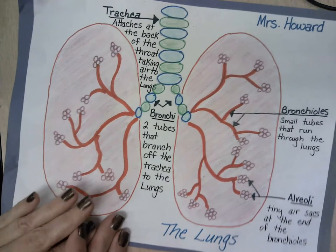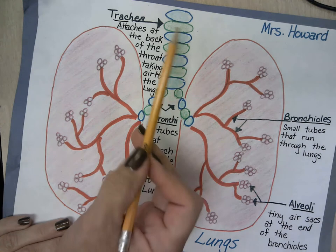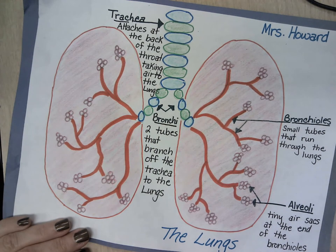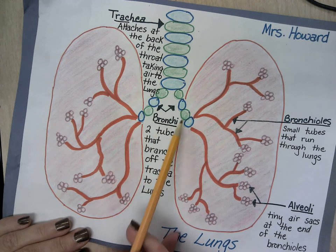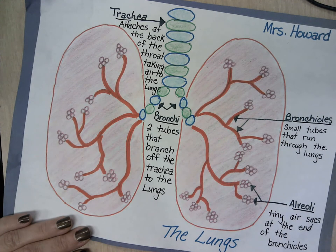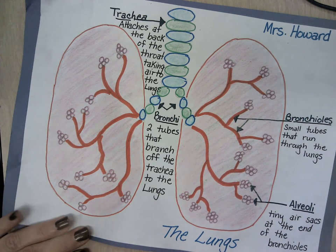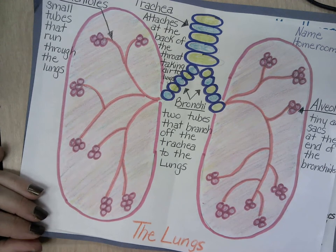Let's go back to our project that we had done before. It needs to be colored in neatly. On your very first day, you should have everything drawn and hopefully pretty close to being colored. I went around everything in marker and then I'm coloring it in with crayon — I don't want you coloring in with marker. I did do the bronchioles in marker just because they're thin tubes. At the end of these, my alveoli I colored in and went around with marker.